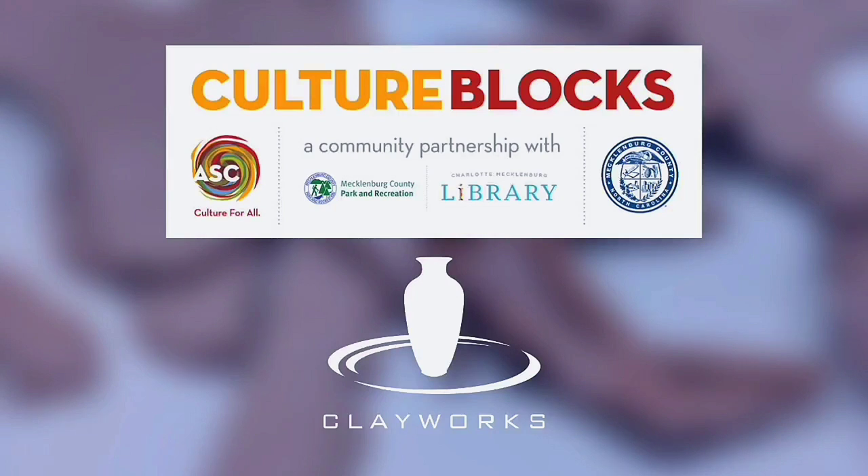This video is presented by Clayworks in Charlotte, North Carolina and sponsored by Culture Blocks, a community partnership between ASC, Charlotte-Mecklenburg Library, and Mecklenburg County Park and Recs to bring arts and culture experiences closer to where residents live. Culture Blocks is funded by Mecklenburg County.